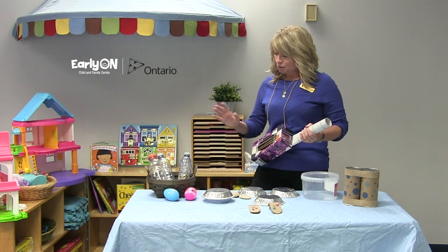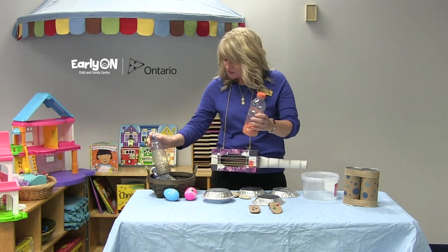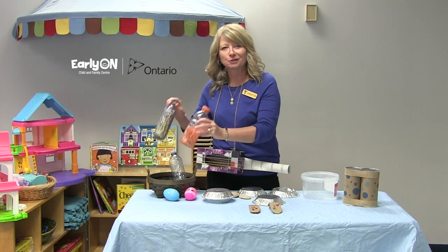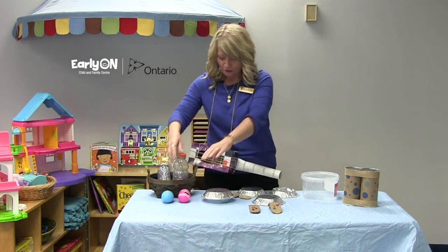A few items I've made super easy are of course our water bottle shakers. We've got lentils in here, we've got pom-poms and beads — anything that will make a really fun sound. Also we've got some egg shakers with some rice. Super fun for our little ones.